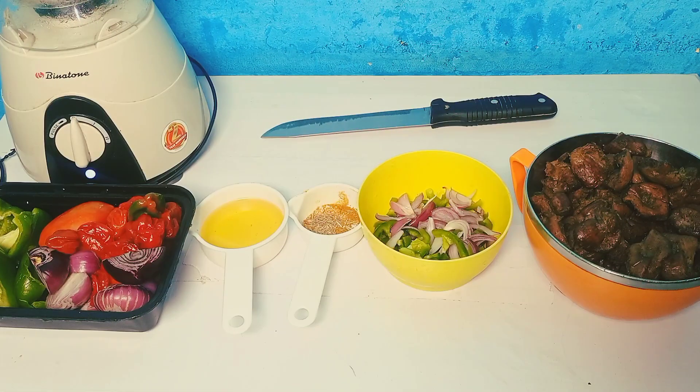Hello everyone, welcome to Dish Delish Africa! Welcome to the channel. Today we'll be making pepper gizzard.